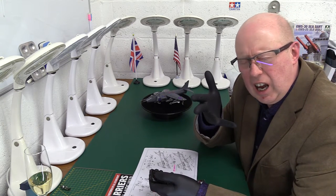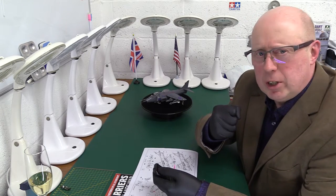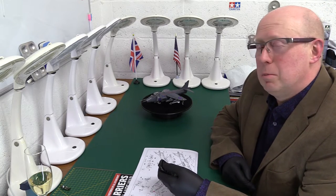A coward dies a thousand times, but a courageous man dies but once. Well, I've had to be a very courageous man with this build of this Harrier.